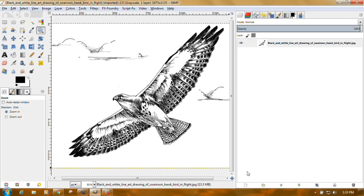I've got GIMP open because GIMP has a threshold tool that works pretty well, and I've got the ink drawing of the Swainson's hawk. I did not do this drawing — I wish I had. I wish I had the patience to draw the feathers, but I don't.